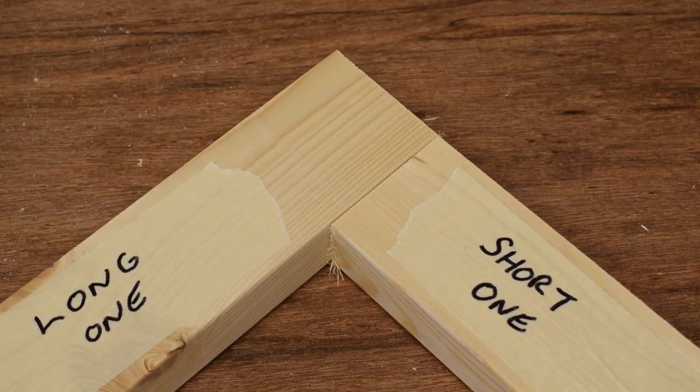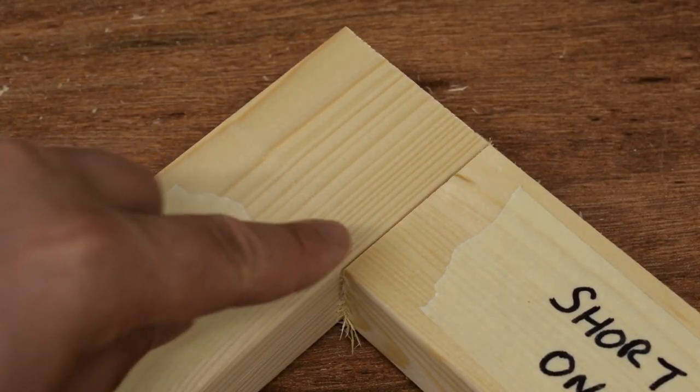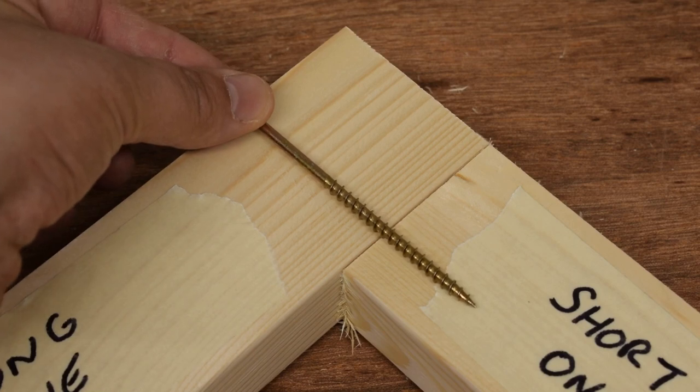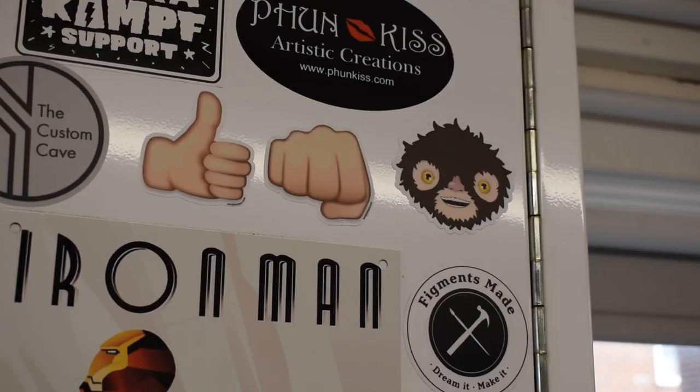We're going to join the pieces by putting a long one on top of the short one and gluing along this edge here. We're also going to screw through for extra strength, using self-piloting screws and really good quality glue.